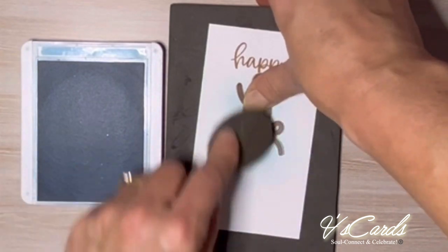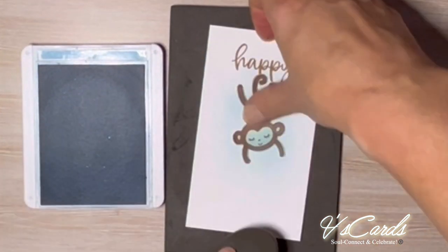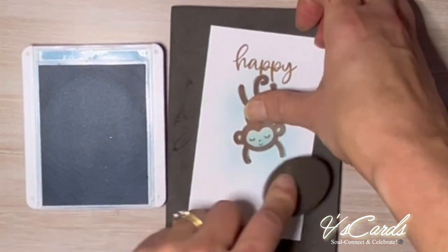I just wanted to create a more 3D effect and also wanted the birthday part to stand out a bit more by having a blue background.